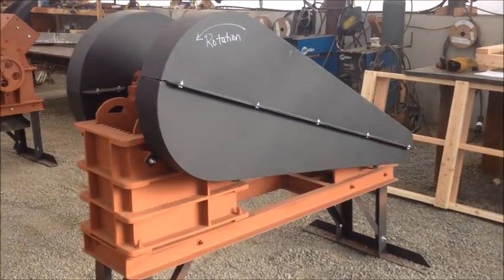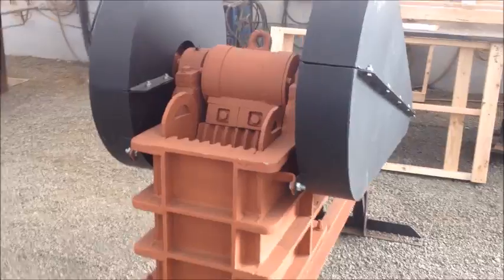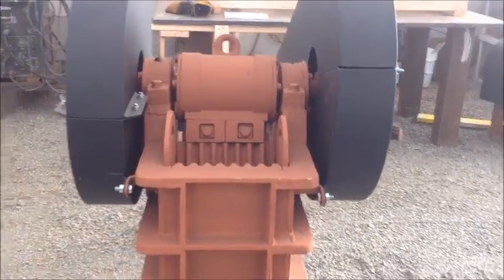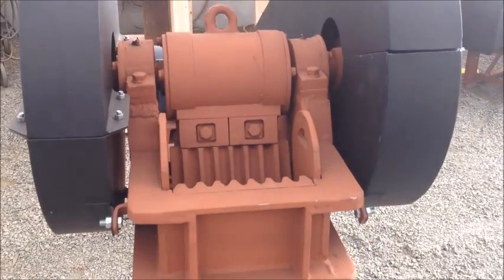This is one of our 6x10 jaw crushers and I wanted to do a short maintenance and operation video for these. This will be the same for our 6x10, 8x12, and 10x16 jaw crushers.